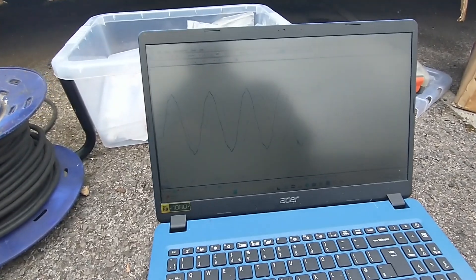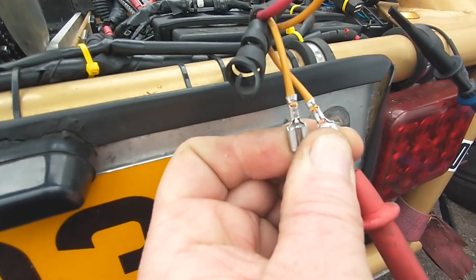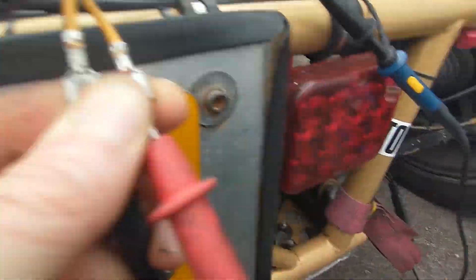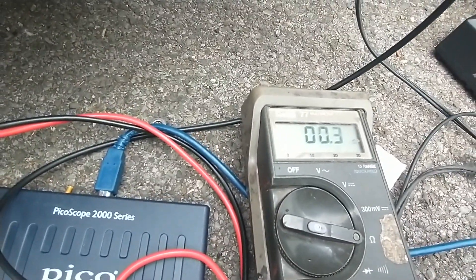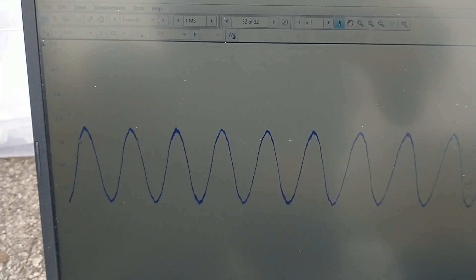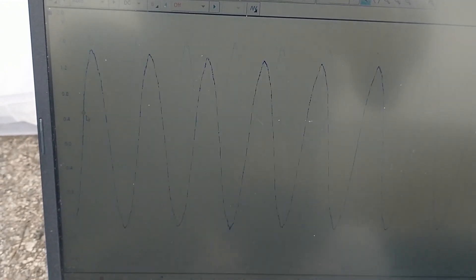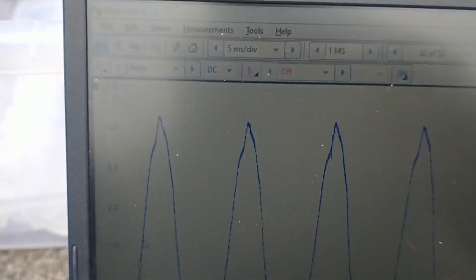So what I'm going to do is check resistance across all three with the engine off. Across two coils I've got about half an ohm resistance. That's pretty well the same on all of them. So that's the suspect one — 2,500. That's one of the higher ones.